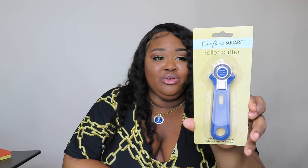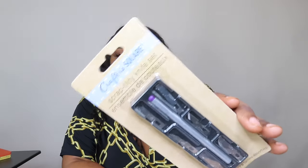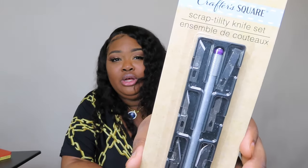I just purchased a Fiskars self-healing cutting mat and I don't have a roller cutter yet, so I got one from Dollar Tree. It can be used for paper or fabric and the blade is said to be very sharp, so I'm excited to see how it works. I was also very excited for this one — the Scraptility knife set from Crafter Square. It has different heads that you can use on the knife; it looks exactly like an X-Acto knife with different types of blades. I'll be trying these during my project.